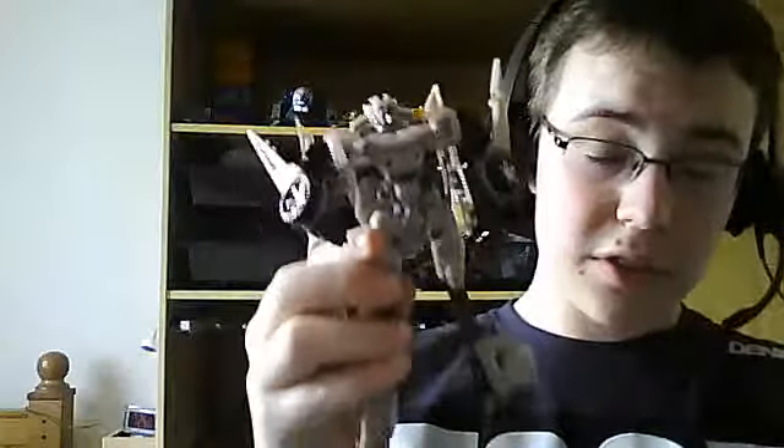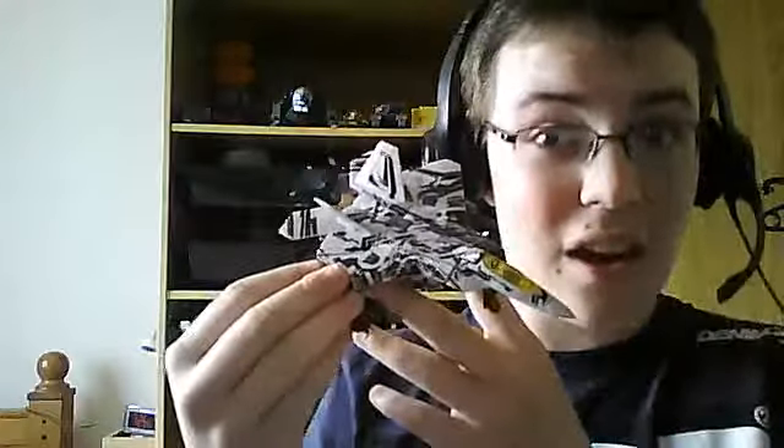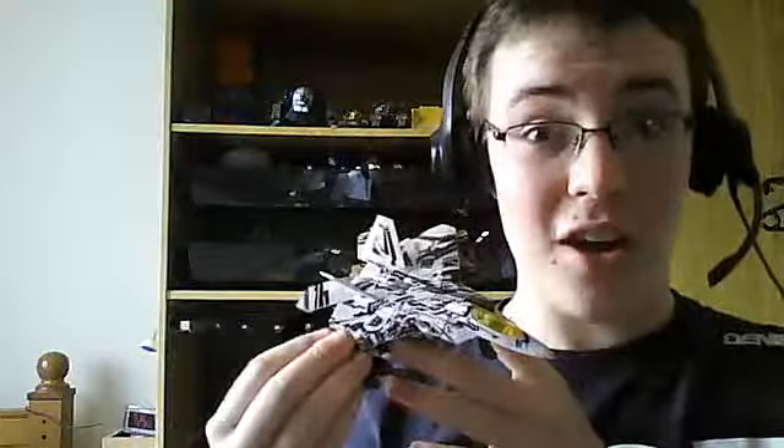That's the Sideswipe review done! Be prepared for many more Dark of the Moon reviews including Roadbuster — and I also just got Starscream, oh yeah! Subscribe to my channel, find me on Facebook by searching James Lenahan, and subscribe to my second channel by searching 'Transformer James' or click the link in my channel section. See you around!